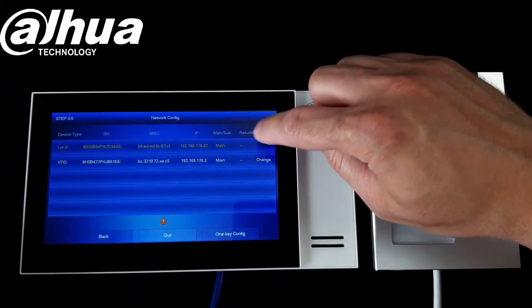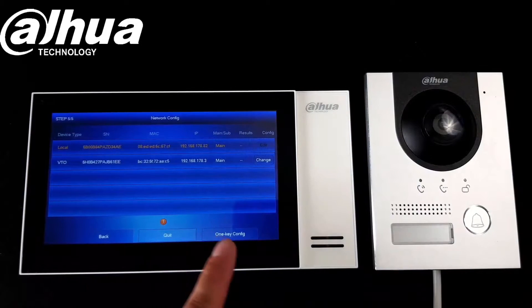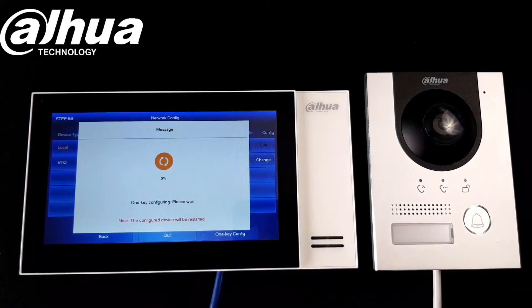We can click Edit to make sure the IP addresses are correct. Click OK, and the same for the other device if you need to change it. Now we just click One Key Config — this will assign the IP address and password for both devices, then reboot them and make them active. We just need to wait a moment.